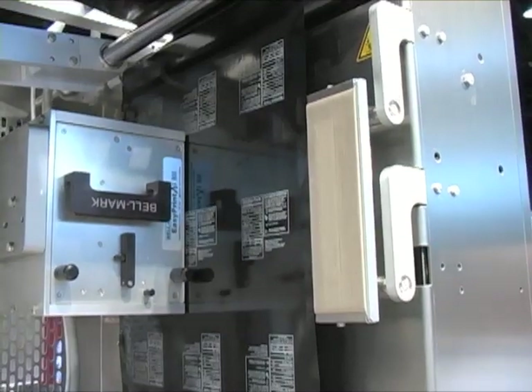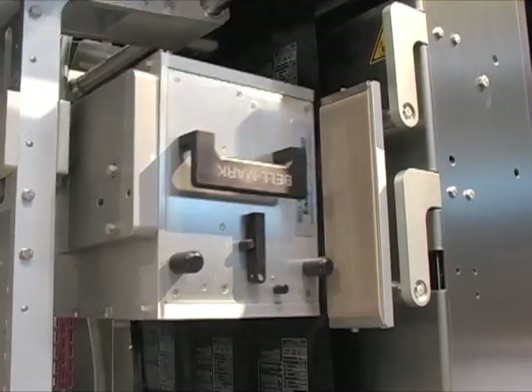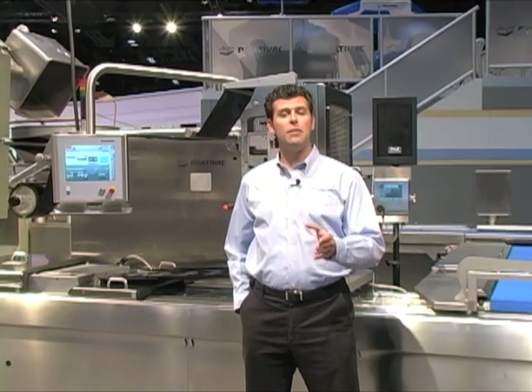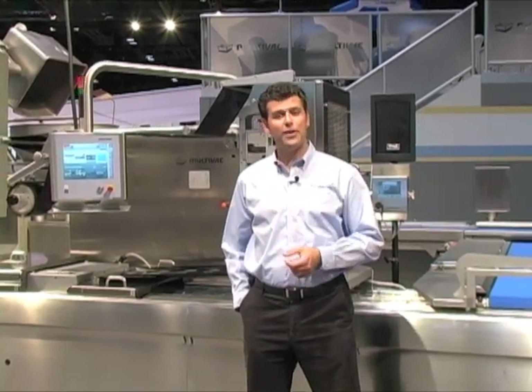The portions are vacuum-packed and sealed with a top web of film that's already been printed using a Belmark EasyPrint thermal transfer printer. The printer is mounted on a traverse built by Multivac's marking and inspection division. After sealing, a Multivac vision system inspects the packages to ensure each has been properly printed in the previous stage. Remember this detail, because the data we get at this point will really come into play in just a moment. This vision system is the first of three inspection stages that our packages are going to encounter.